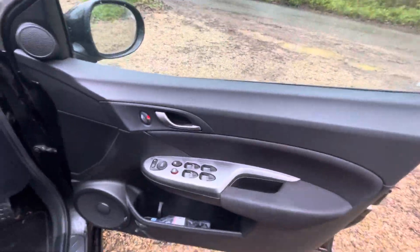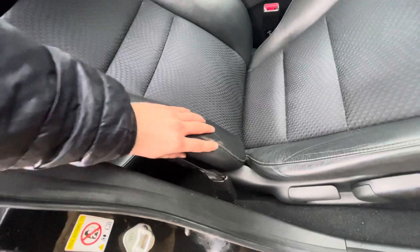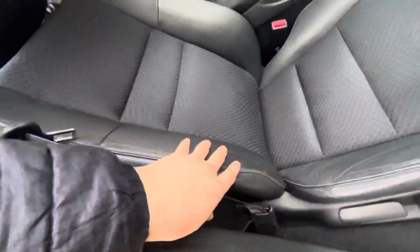So again, now down to the door card — pretty good. They've got some slight wear on the driver's door bolster, but again nothing except age-related wear. It's set back and you can't easily see it, but if you zoom in you can spot it there.